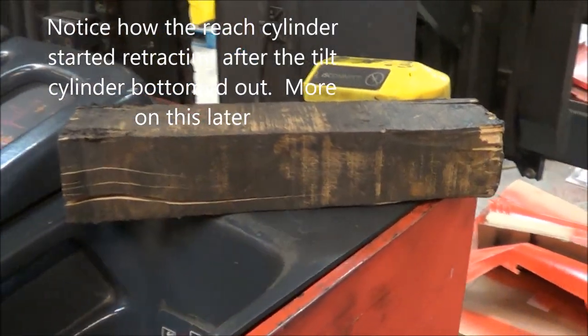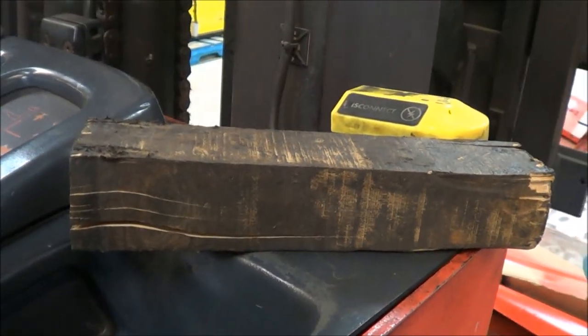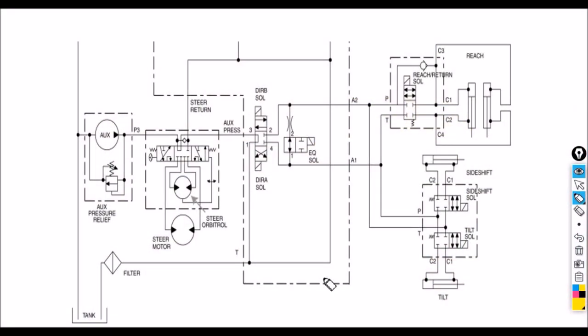So this is not an electrical issue — this is more likely a mechanical or hydraulic issue. Here is the schematic diagram for the truck we are working on. This is just the auxiliary part of the hydraulic schematic. What we've seen on the truck is that when we are trying to retract the tilt, the reach cylinder tries to extend itself. We know at this point it's not electrical — it's hydraulic.